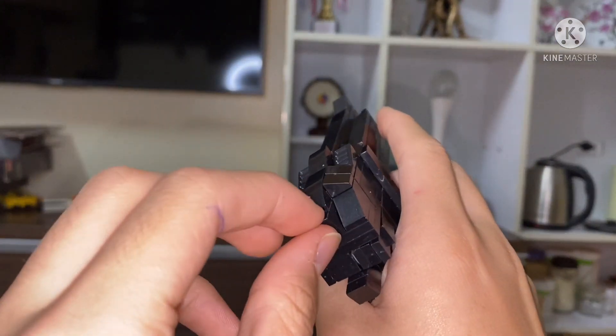This is the trigger guard. It is these pieces, then put this piece on, and just put it on this piece like that — just like that. Here's the trigger guard.